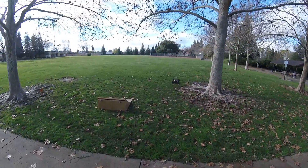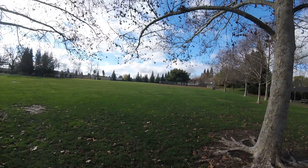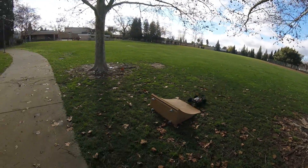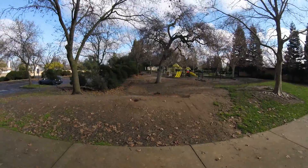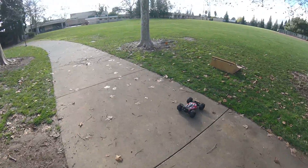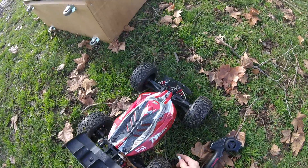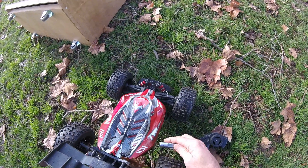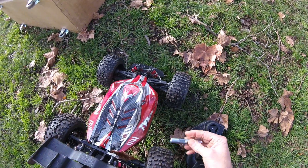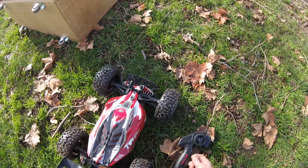Almost got my shin. The grass is really wet at the moment. Oh my gosh, this thing is going to be a beast. Let me just real quickly check my temps - I don't want to fry these stock electronics. They've actually worked really well for me. So, 107 on the motor.